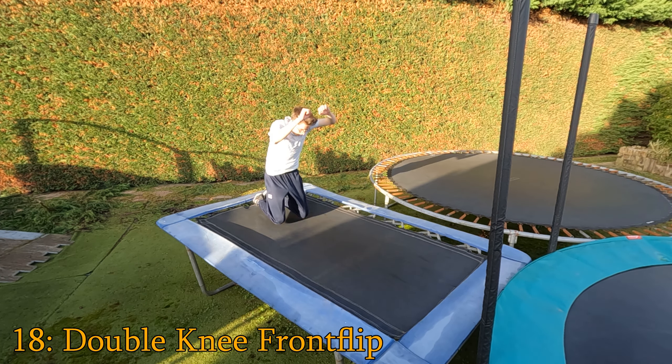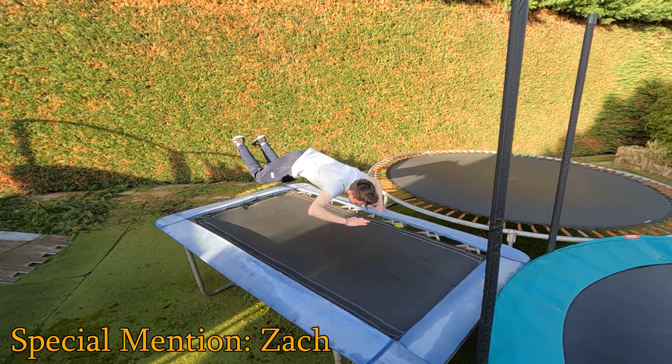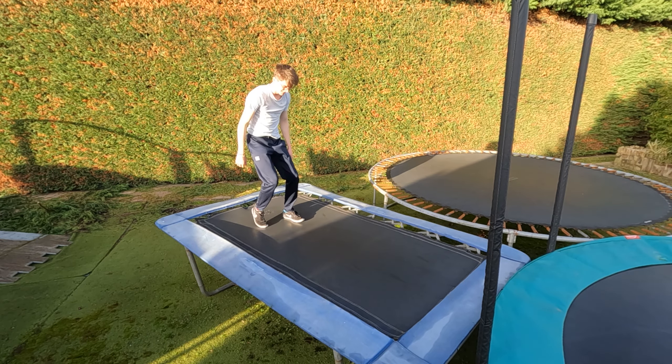Knee front flip — you can double it up and do a double knee front flip, or maybe even a zac. That's my first time doing that, and that's all the variations of a front flip you can do.